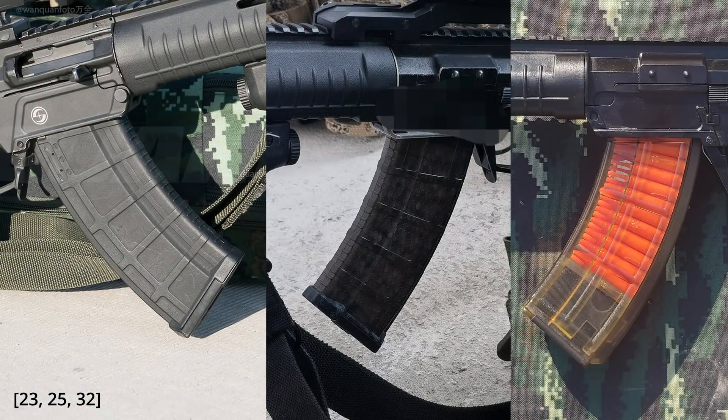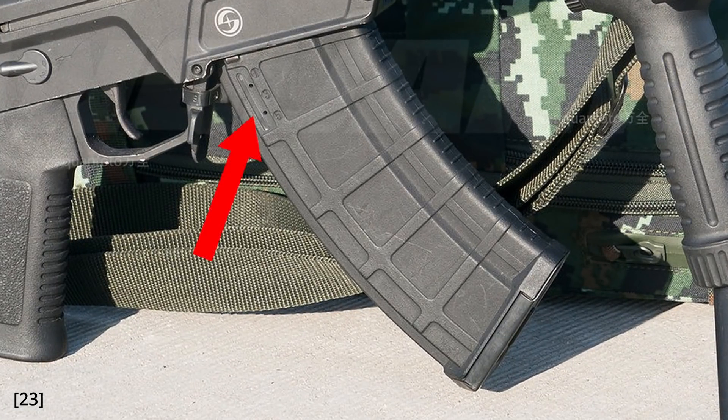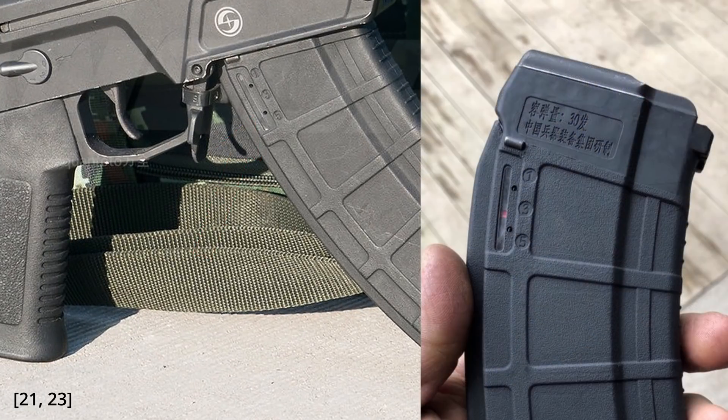Now let's look at the accessories, starting with the magazine. There have been photos of two, maybe three variants of the 191 magazine, all of a rock-and-lock design with a capacity of 30 rounds, except for one variant. The most common variant, seen in the 2019 parade, has a small slot on each side — a round count window that allows the shooter to see the round count only when it's 5 or lower.